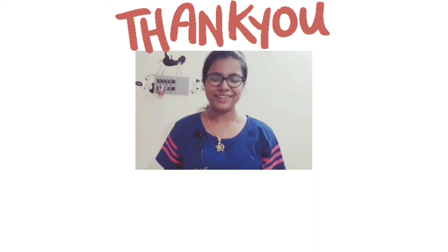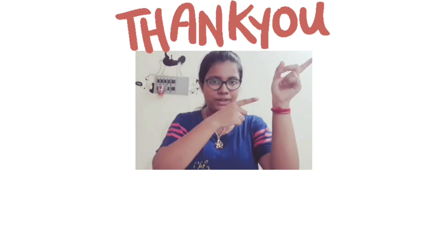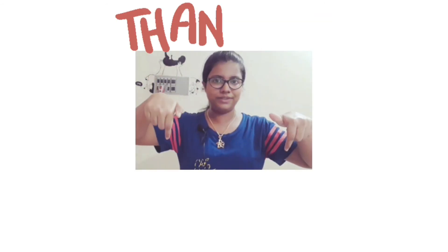Thank you for watching. If you like this video give it a thumbs up. If you don't like this video give it a thumbs down. Subscribe to my English channel here, subscribe to my Tamil channel here, and check out my other videos here. Bye!